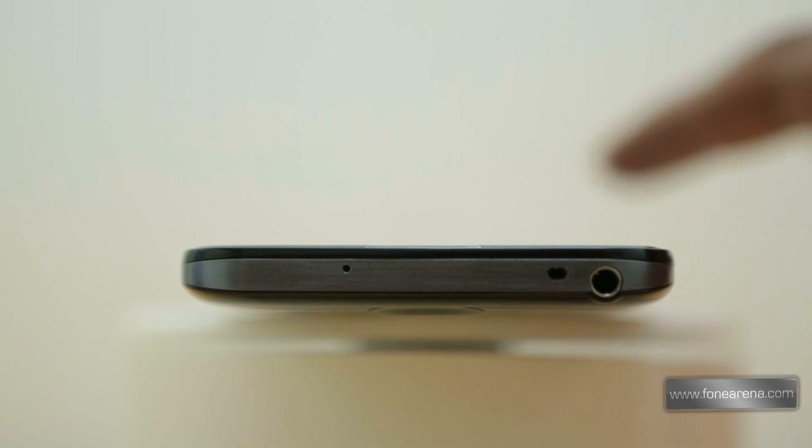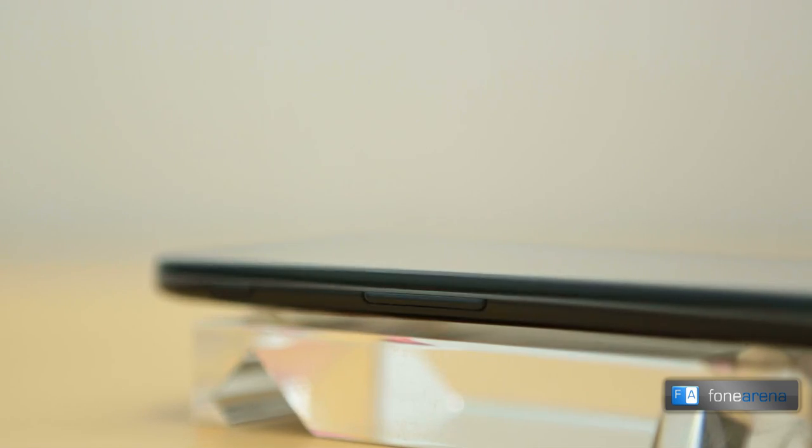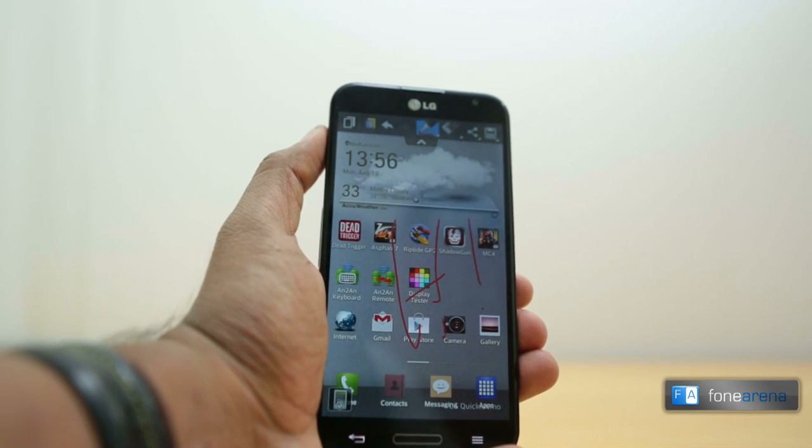The upper edge of the phone houses a 3.5mm audio jack and a rather inconspicuous IR blaster. The micro USB port lies at the bottom of the phone. Over on the right you have the power key, whereas the left side of the handset houses both the volume rocker as well as a quick button that can be configured as a shortcut to any app. By default it launches the quick memo application.